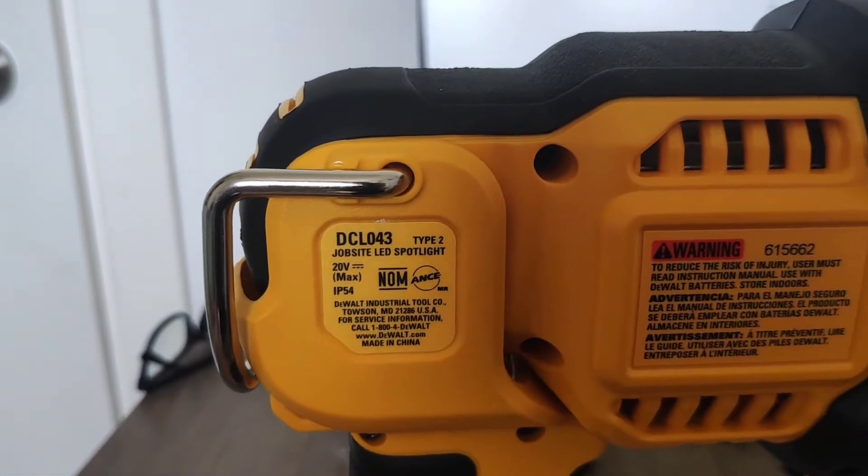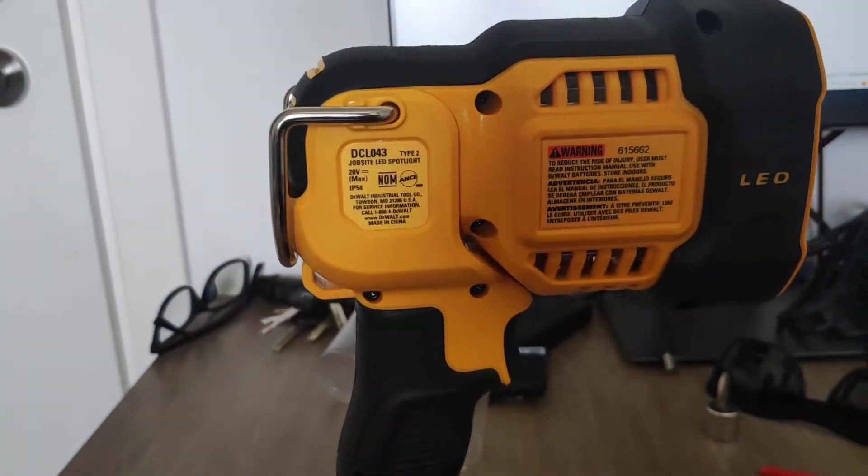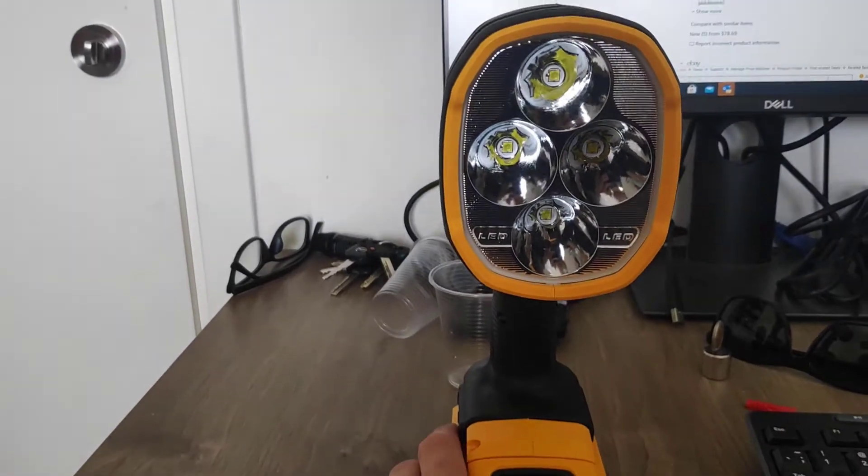Today I want to show you the DeWalt DCL043. This is DeWalt's largest spotlight. They have three different options. This is the mothership, so let's see what we get.